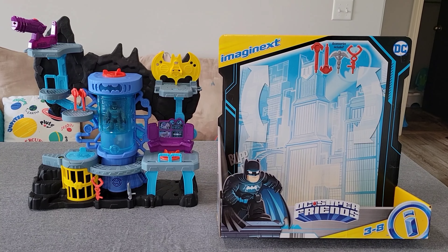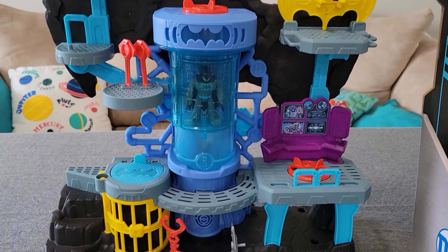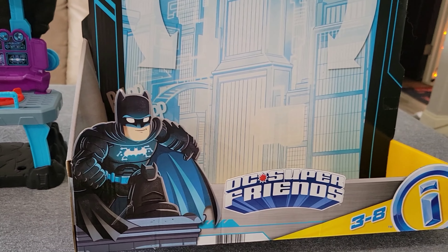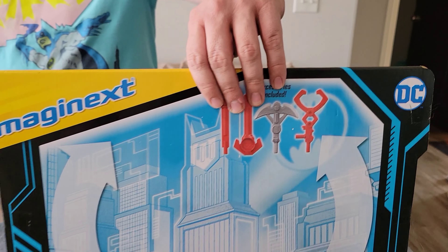Hey guys, welcome to BaseFam Toy Reviews. Today we are looking at the Imaginext DC Super Friends Bat Tech Batcave. This is another awesome Imaginext playset that has all kinds of cool features and toys and accessories.